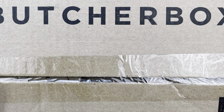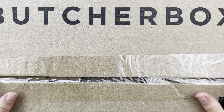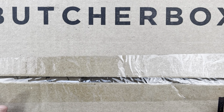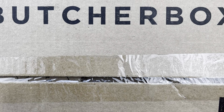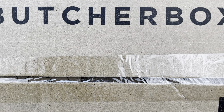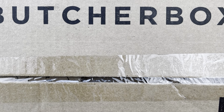Hey everyone, it's Danielle with The Victorious Planner and welcome to my channel. In today's video, we are going to be doing a ButcherBox unboxing — and this is quite a large box. ButcherBox is a meat delivery service or a meat subscription box that delivers 100% grass-fed beef, free-range organic chicken, humanely raised pork, and wild-caught seafood directly to your door, making it super convenient and it's super healthy, awesome meat.